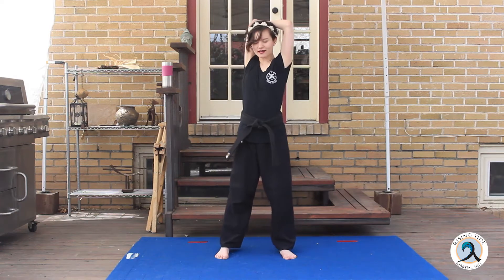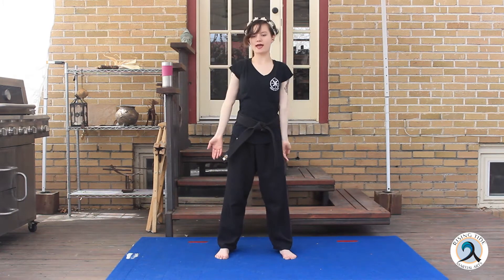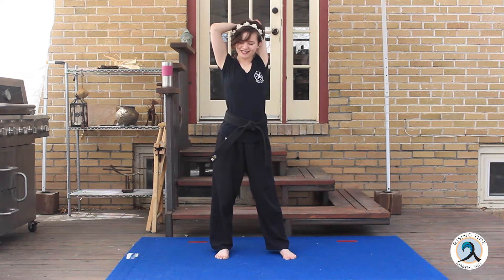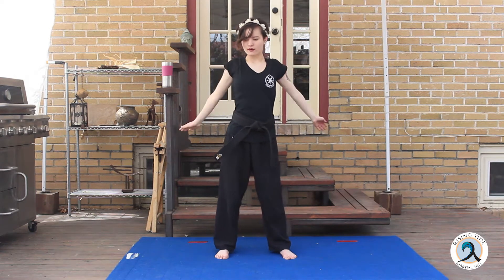Hold for a count, then switch. Other side — 10, 9, 8, 7, 6, 5, 4, 3, 2, 1. Alright, let's stretch out our back. We're going to turn as far as we can one direction and then the other.